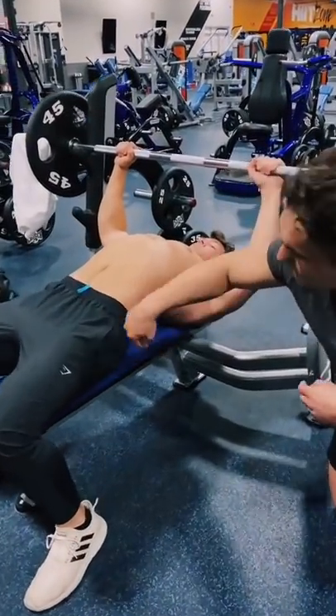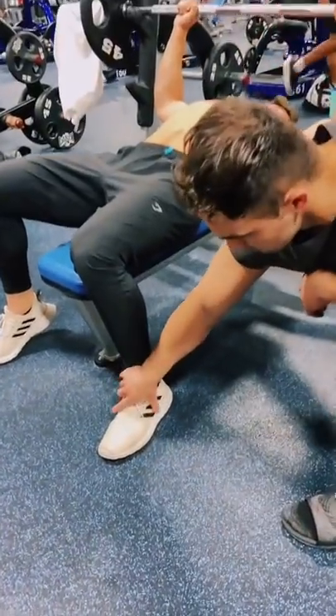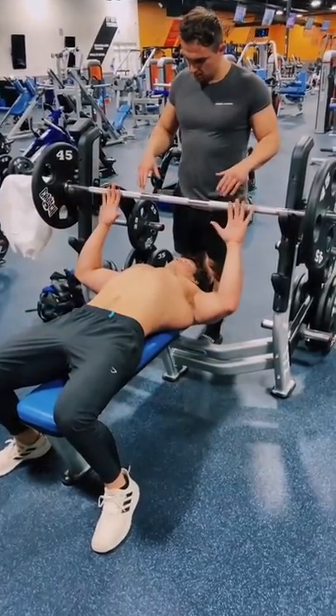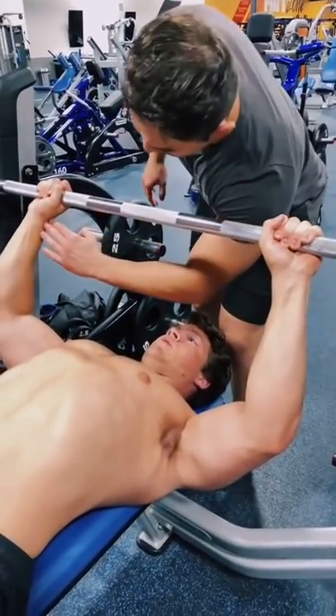Push your hips inwards to develop that arch. Plant your feet and pull them inwards. Finally, grab the bar shoulder width apart. Tighten your grip by rolling the bar and allow the wrist to be straight as shown.